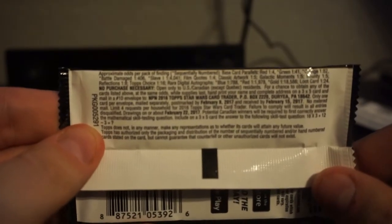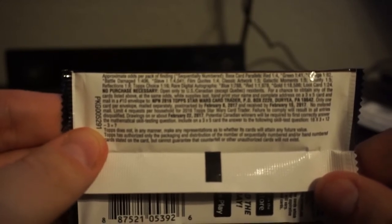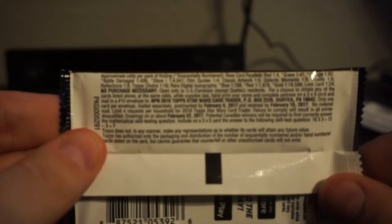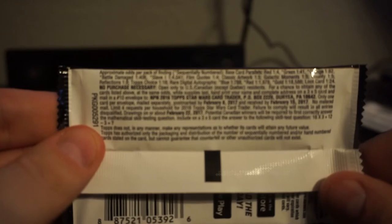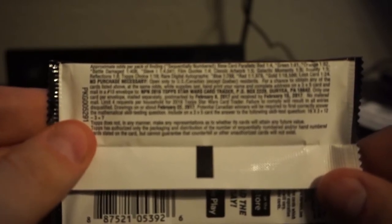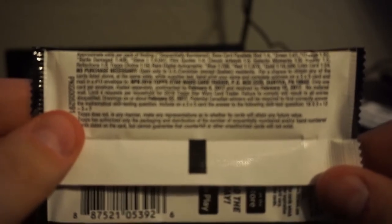Per pack: Red is 1 in 4, green is 1 in 41 so might get one of those, orange is 1 in 82 so that's definitely not happening, battle damage 1 in 406, Slave 1 at 1 in 4,000, film quotes 1 in 4, classic hearts 1 in 5, galactic moments 1 in 5, bounty 1 in 5, reflections 1 in 8, top choice 1 in 16. Rare digital autographs: blue 1 in 788, red 1 in 1,978, gold 1 in 18,000. Loot card 1 in 24, so I guess the loot card is one per box.